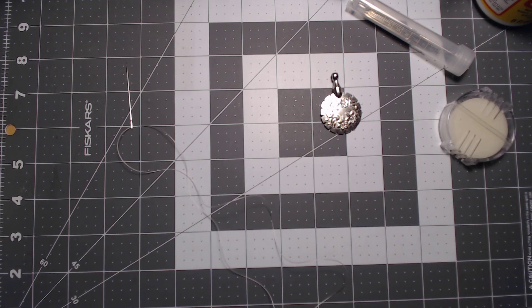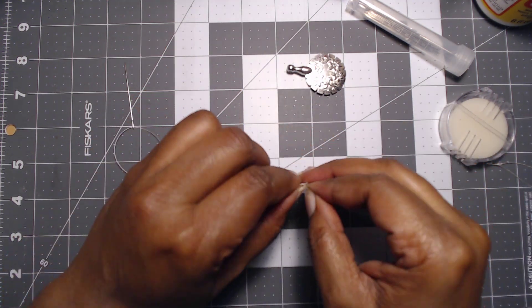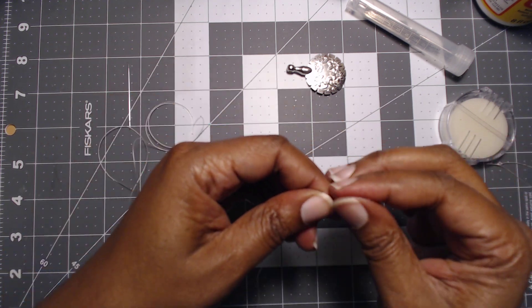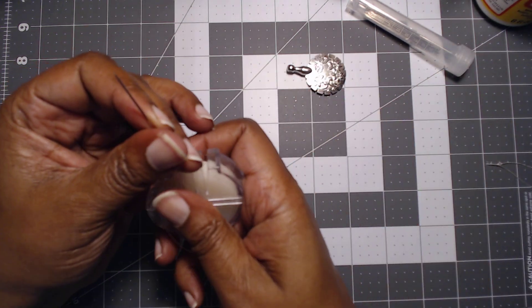I wanted it because sometimes the thread gets exactly how it is right now — jumbled up — and you need something to smooth it out. You can't put the thread under a book, but you can use a bit of wax to make it happen. So that's what we're doing — we're going to make a knot in our thread real quick. Now you want to measure your thread out if you're actually going to be making a necklace, and this will fit around my neck.